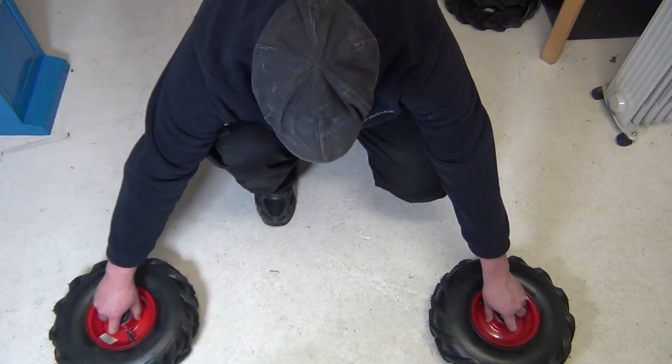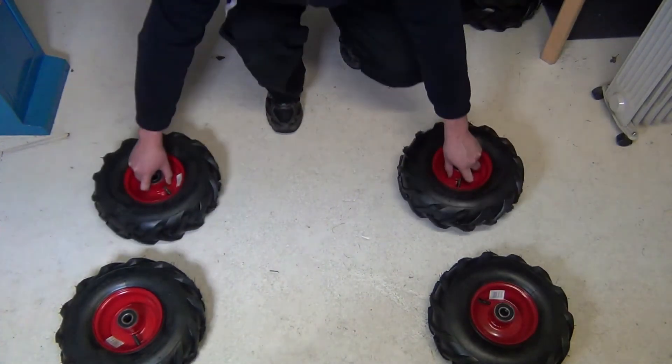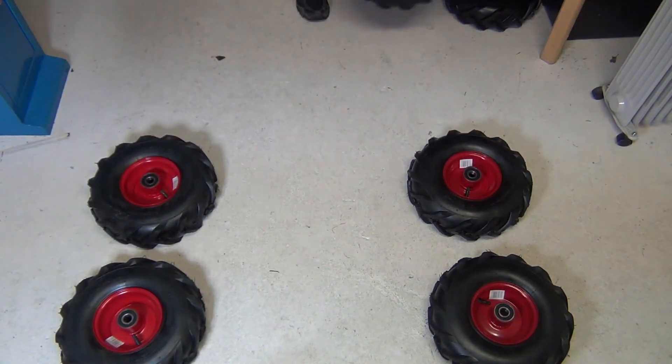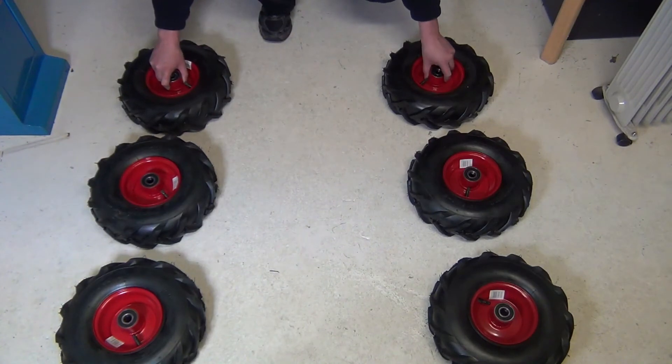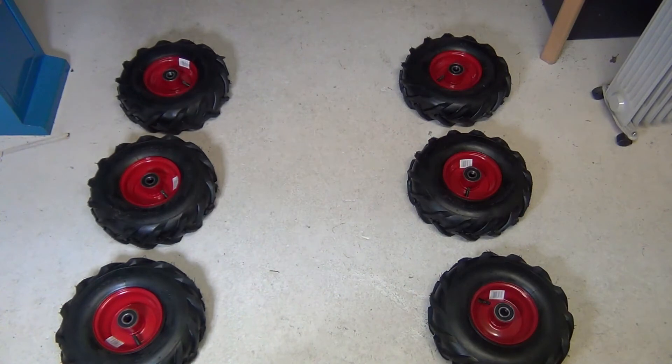Let's first throw in six wheels. Then we need something to power up the engine. As I like electric machines, obviously I'm going to use two electric motors.